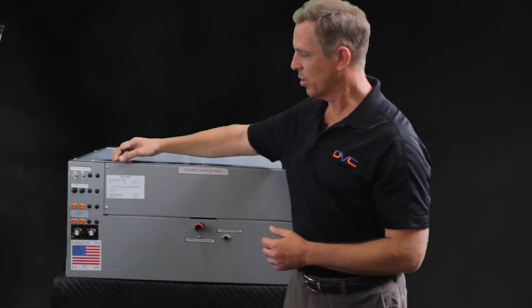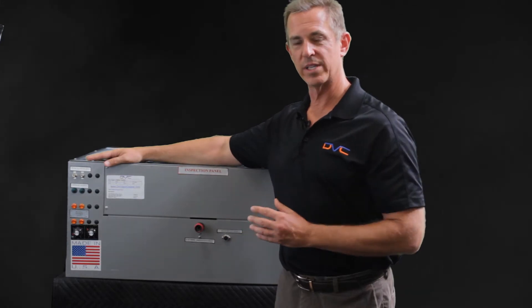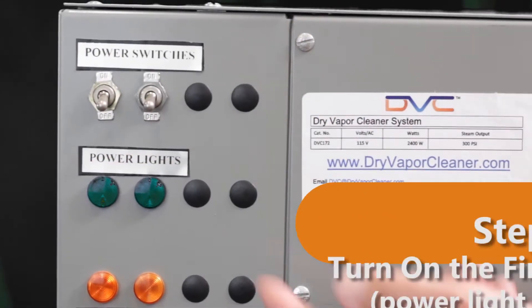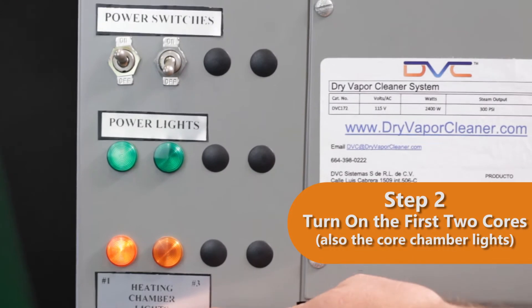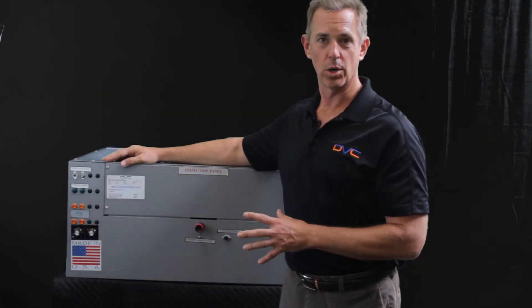Second, we will come to the power switch. Whether this is the 174 or the 176, we're going to turn on two cores at a time. So here we'll turn on the first two cores. The power light will turn on and the chamber lights will turn on, showing that the machine is now heating those first two cores.